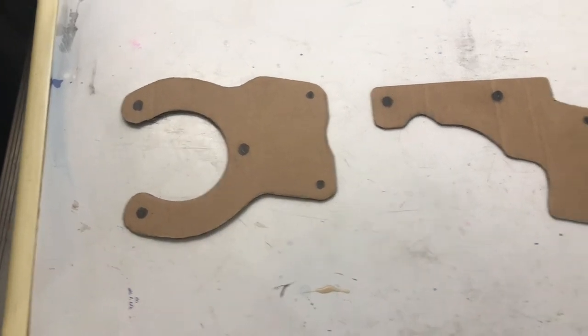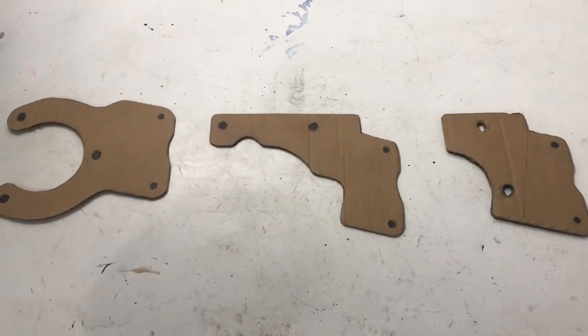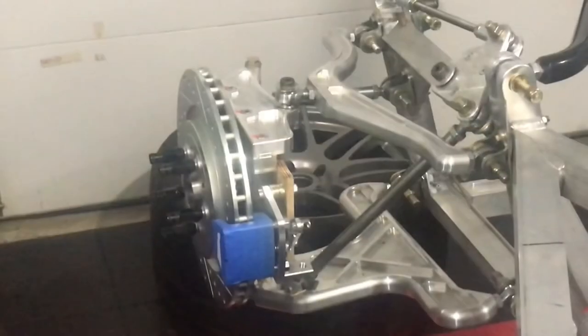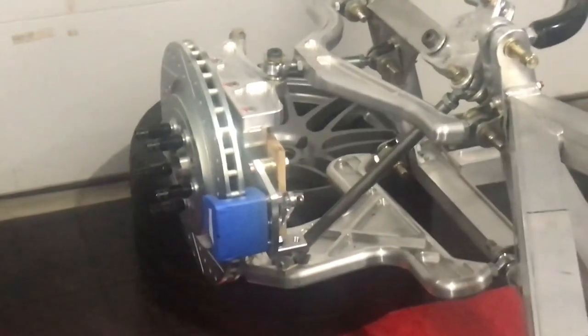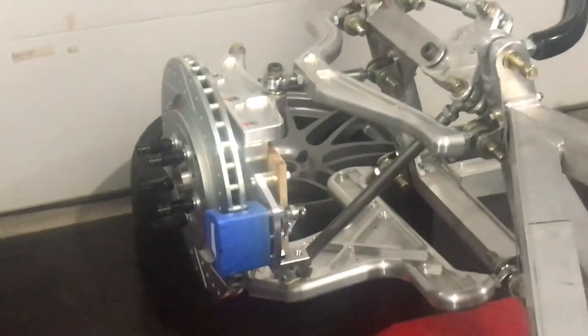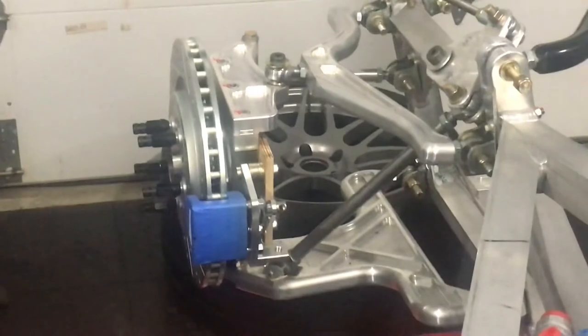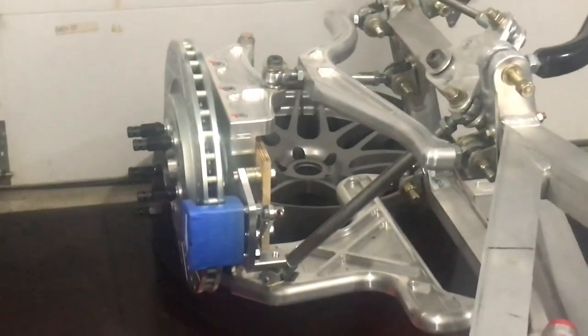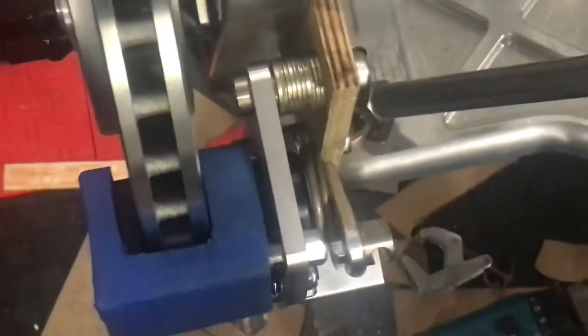I'll mock up at least one design in plywood before picking a final design to make in aluminum. I think we've got a winner. I mocked up the first piece of plywood with design number one and I like it enough to go with it. You can see I've got the caliper positioned with only a tiny gap between the pad — really good.